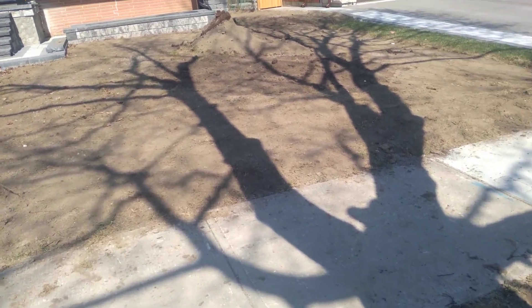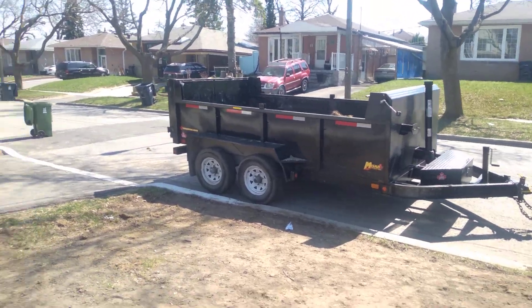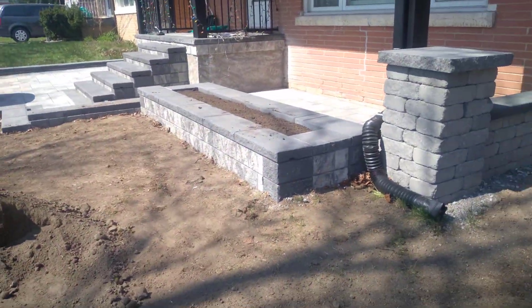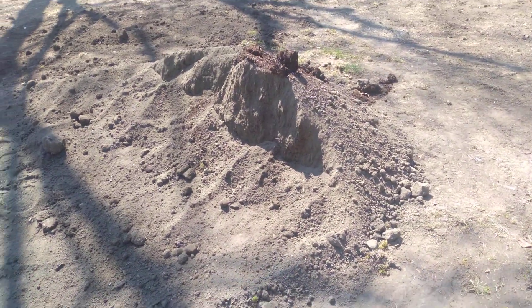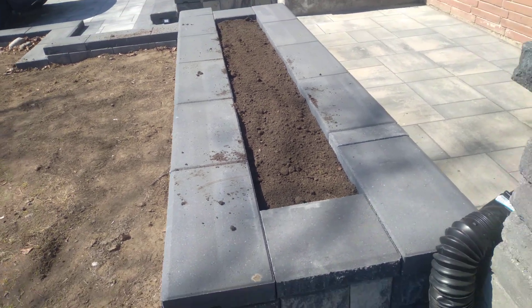Okay guys, that's it for today. Trailer is ready to go. So we took out all the triple mix put up in the flower beds — the soil, basically like three, four wheel barrels all filled up.